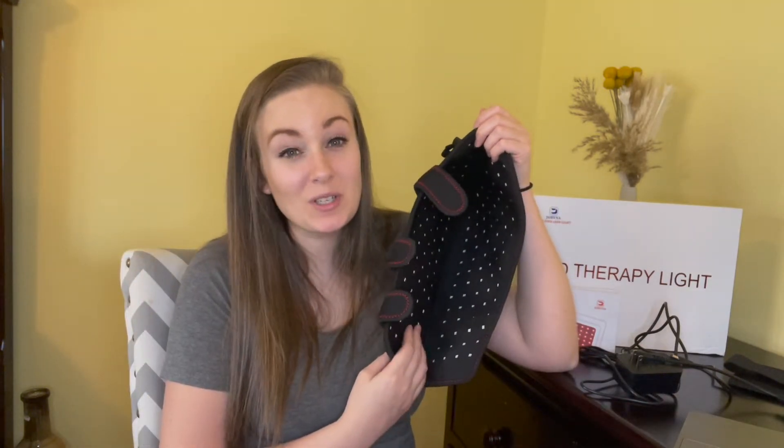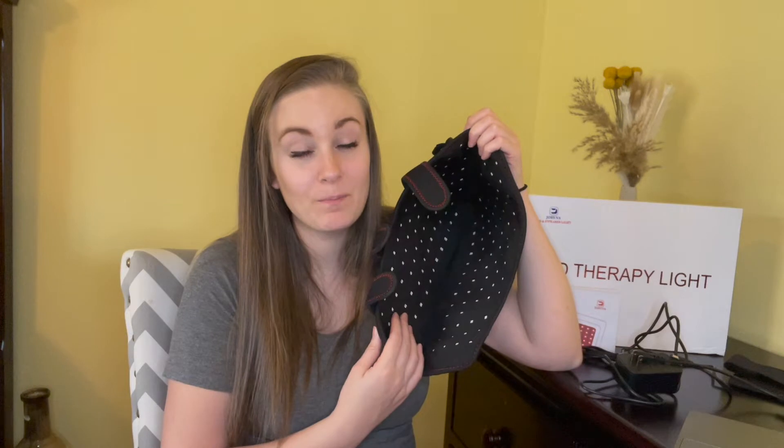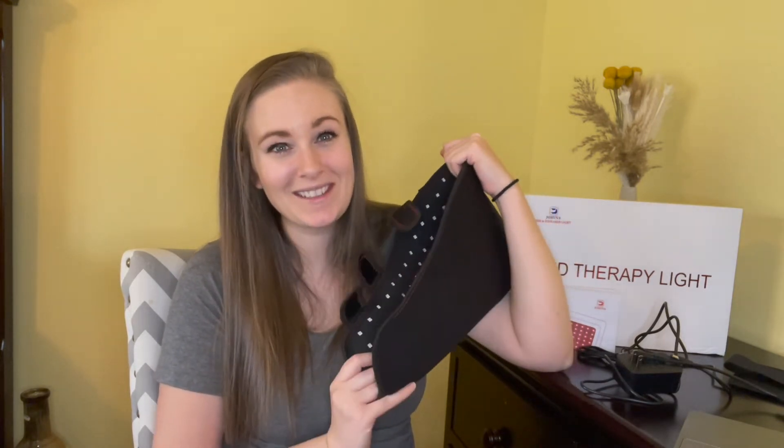This provides LED therapy across the instep, sole, toes, and heel. It has relieved so much muscle fatigue in my feet after a long day or a hard workout, as well as reducing foot pain. Not only does it do those two things, but while using this light it helps promote blood circulation, so there are lasting benefits even after you're done using it.